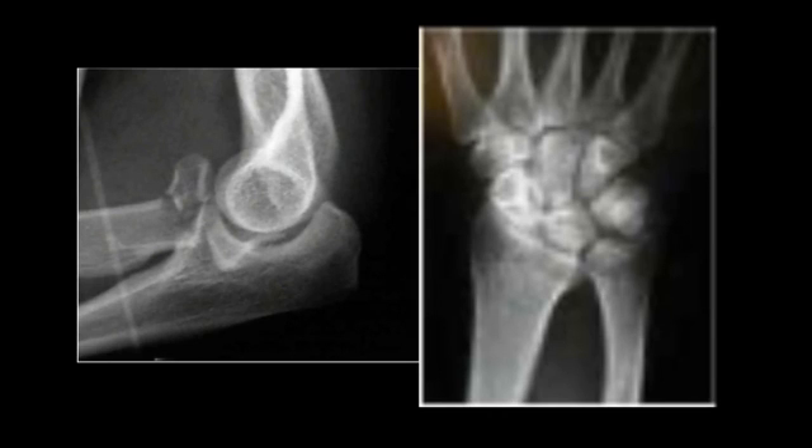What that is, is a comminuted fracture of the radial head with a dislocation of the distal radial ulnar joint, which you could clearly see both of those in the x-ray. What you can't see on the x-ray is that there's an actual interosseous membrane disruption as well.